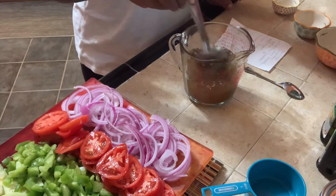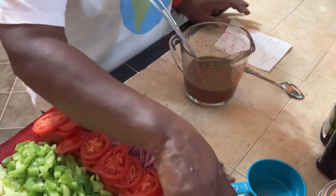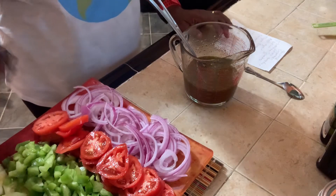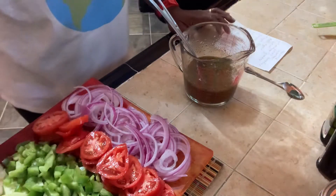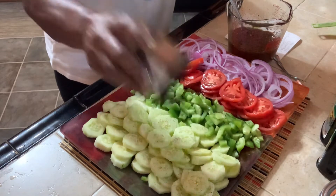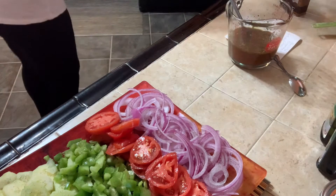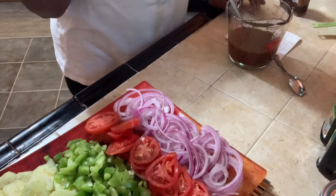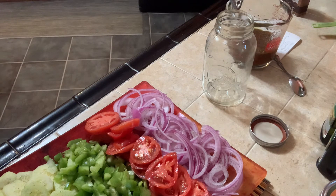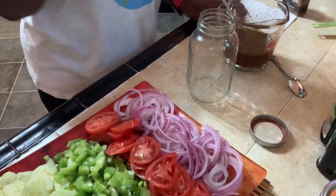It also calls for some thyme and oregano, so I'm going to mix that in. Now I'm going to do this a little bit differently — I'm going to put black pepper directly on top of the vegetables in the jar, just like that. If you want to add more black pepper, you can always add more at the end. I have a jar right here that I washed and it has a top.